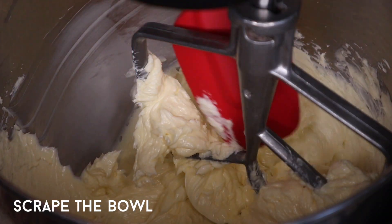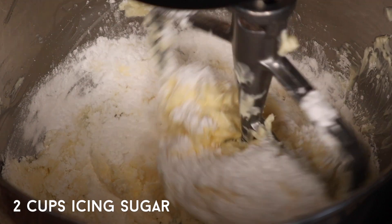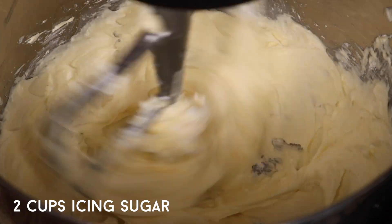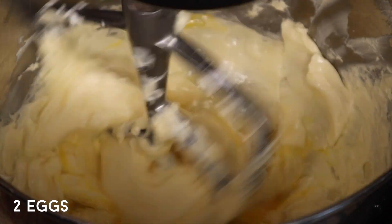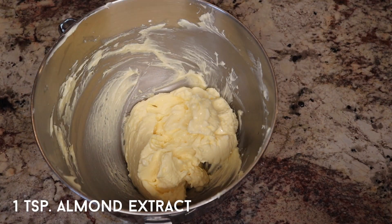Before I add the next ingredient, I'm going to scrape the bowl down all the way to the bottom, and then while the mixer is on a low speed, I'm going to add the icing sugar a spoonful at a time. I'm going to scrape the bowl again and then add the eggs one at a time. Scrape the bowl one more time and then add the almond extract — I totally forgot, so I just mixed it in by hand. It doesn't really matter when you put it in as long as it gets in there.